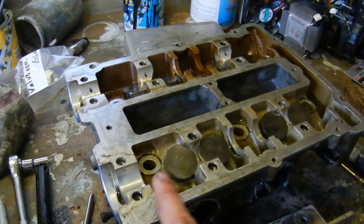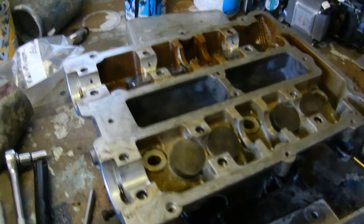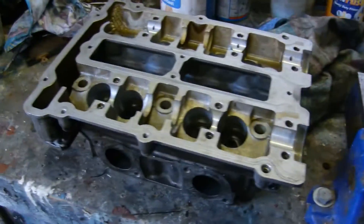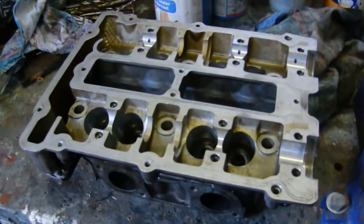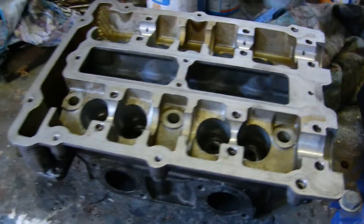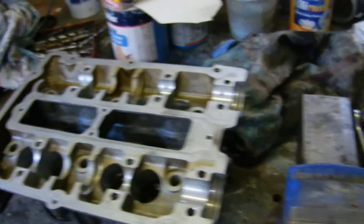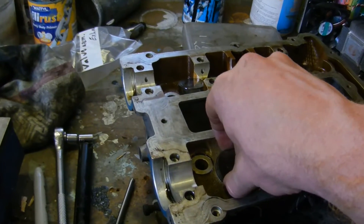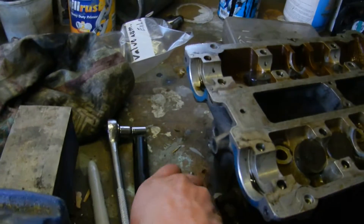This is the starboard head, which I'll be using as the example. There you can see the tappet covers, and once you take them off, there's the valve assembly. Just for reference, here's the port head that I've already taken the valves out of, except for the valve guides, and also cleaned it up as best I can here in the workshop. So first of all, you take out this tappet cover so you can see what we're dealing with.